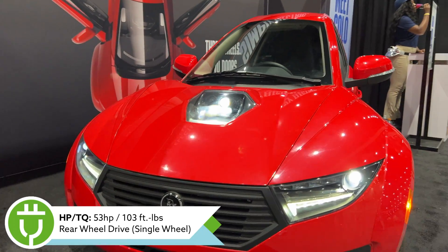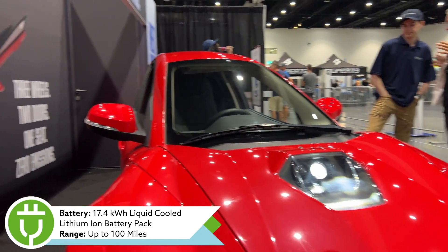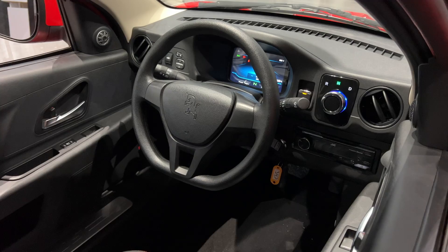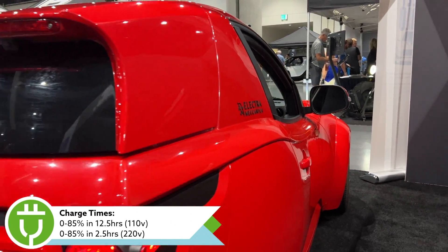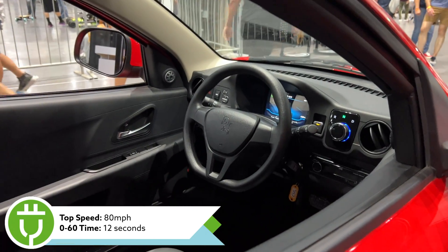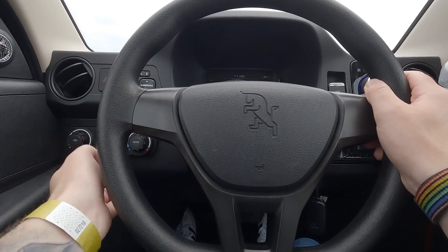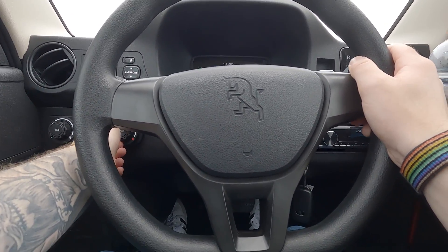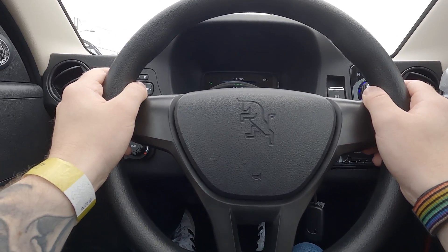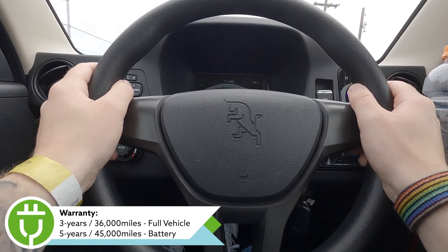The Solo is rated for 56 horsepower and 103 lb-ft of torque, driven to the rear single wheel only. It's powered by a 17.4 kWh liquid-cooled lithium-ion battery pack giving up to 100 miles of EV range. You can charge from 0 to 85% in about 12.5 hours on 110V, or 2.5 hours on 220V. Top speed is about 80 mph, and 0–60 takes about 12 seconds, though it feels quicker because it only weighs 1,700 pounds. Because of its size, the Solo does not have airbags, but it has steel-reinforced beams for front and rear crumple zones, door protection, and an overhead roll bar. It also comes with a 3-year/36,000-mile bumper-to-bumper warranty and a 5-year/45,000-mile limited battery warranty.